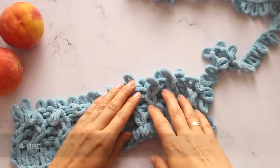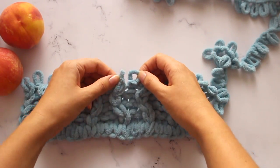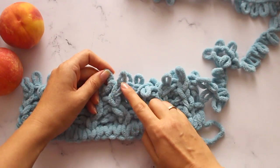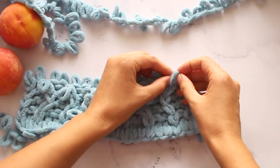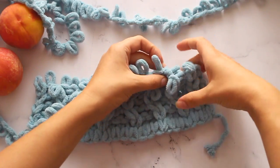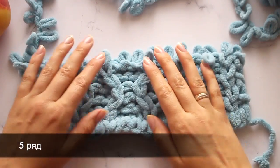Следующий, четвёртый ряд. После того, как было перекрещивание петель в рядочке, нужно следующий ряд вязать по рисунку — вяжем по рисунку, в схему не смотрим. Провяжите, пожалуйста, до конца ряда. Следующий, пятый ряд — продолжаем двигаться по инерции.